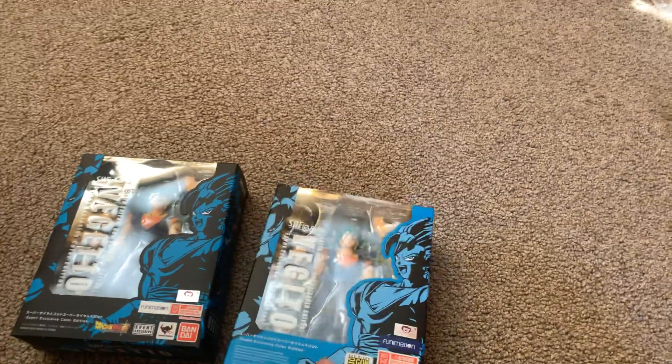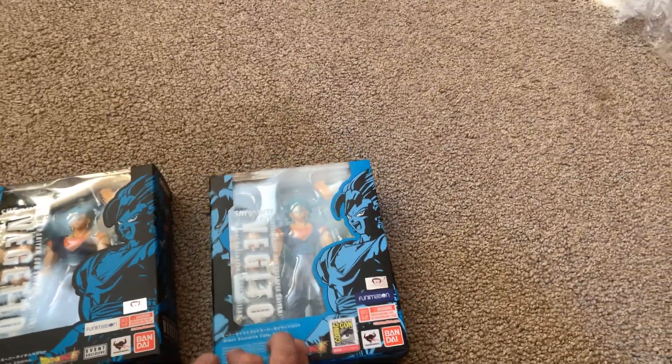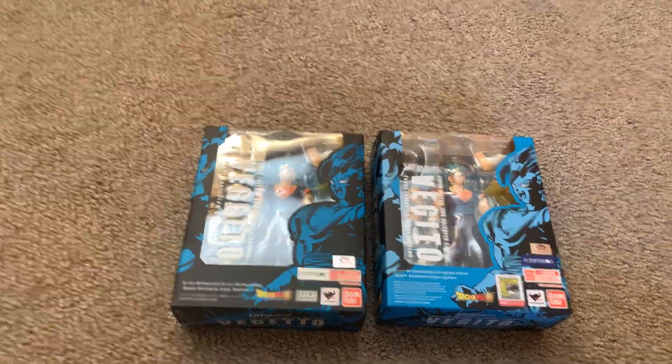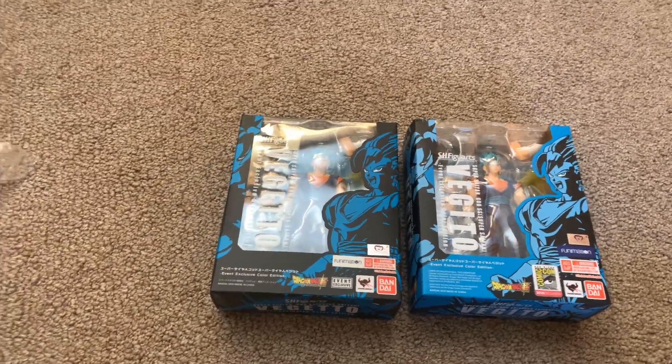Now I've got the entire line. One's a blue box, one's a black box. One has different spelling than the other. That's the only difference, but unfortunately it's considered its own part of the line, so I had to buy it. Now, moving on.